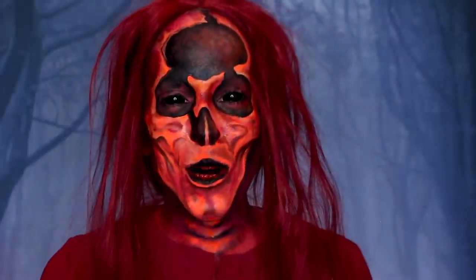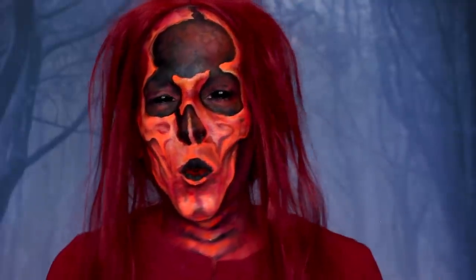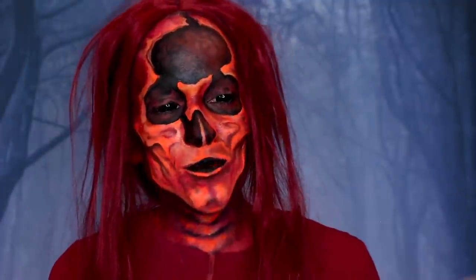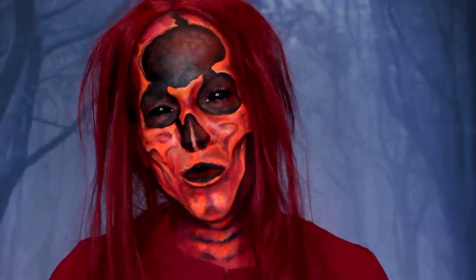I really hope you enjoyed this video. I feel like it's just a really cool, weird skull makeup — it's a variation of a skull makeup, like a broken-up skull, which we don't see that often. Thank you so so much for watching. Thank you so much to all my patrons who support me, and I'll see you next time. Bye!